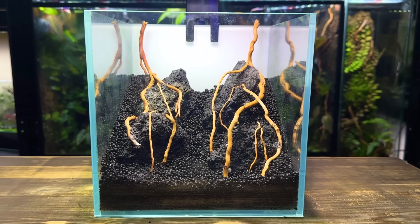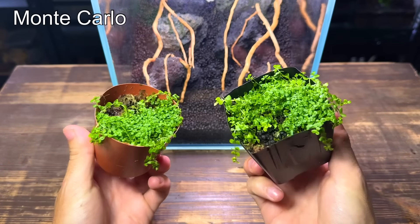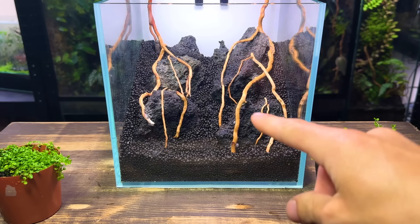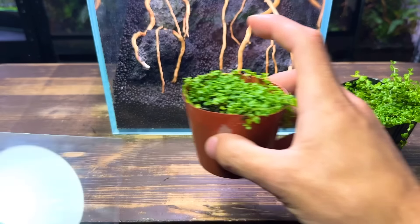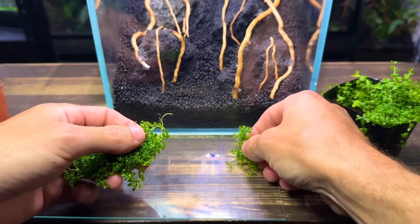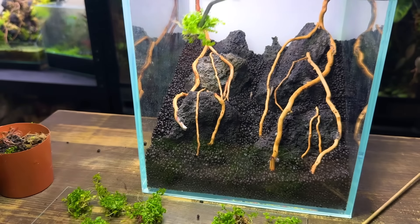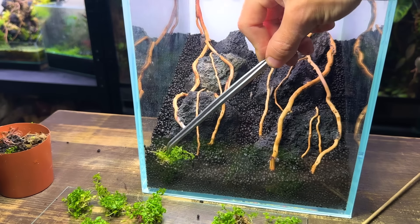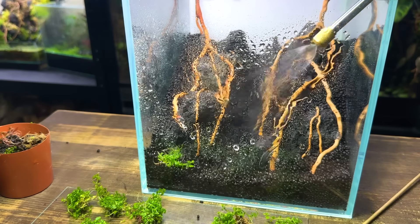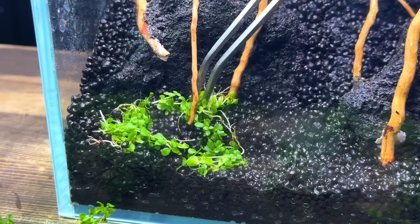That's looking much better so let's start bringing this mini aquarium to life. These here are some pots of monte carlo which I've propagated and grown myself. I think this plant will look great in the foreground and in small patches on the left and right side of the sand path. I'm taking the plant and splitting it up into smaller individual sections. I can then take some long tweezers and plant it down into the substrate. I find it much easier to plant when the water level is pretty much at the same level as the substrate.